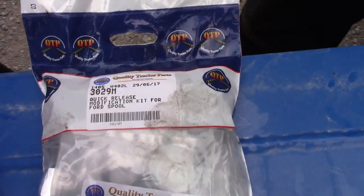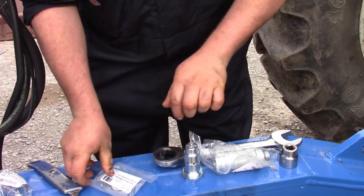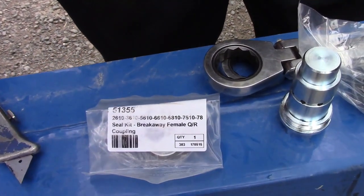3029M consists of quick release couplings, the adapter, and the seal kit. This is a cost effective way to rectify the issue.